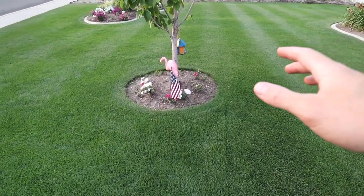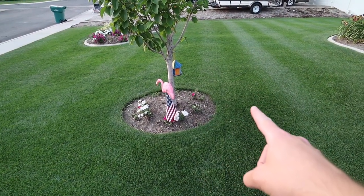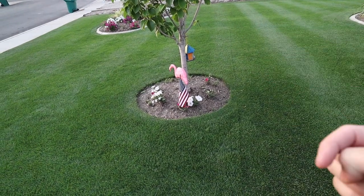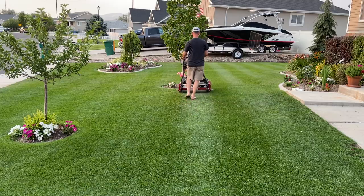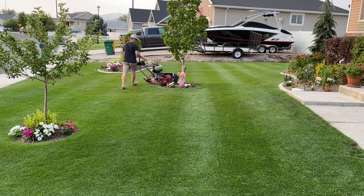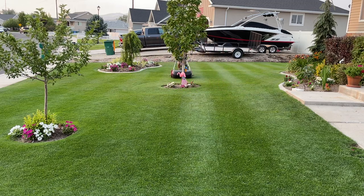Here's what you do: mow towards the tree, then look at the direction of your last pass — that is going to indicate which way you need to turn, whether left or right. Because I came this way on my last pass, I need to turn left at the tree and come around it this way. I like to do a border around the tree to give myself room to turn around on the other side for those rows, so I'm going to turn left around the tree.